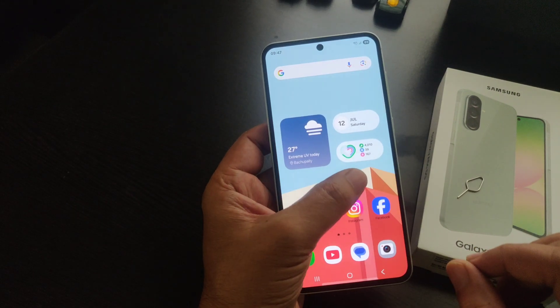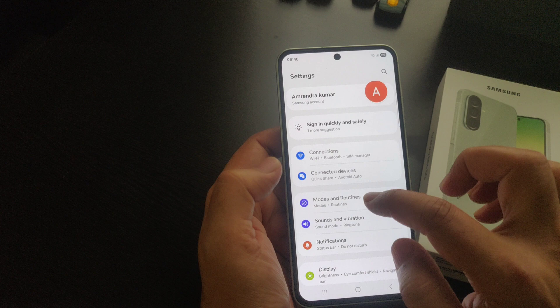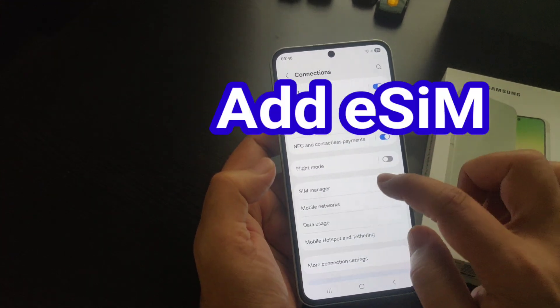Just go to Settings — you can see it over here, just tap on it. Now from the Settings, find the Connections option and tap on it.